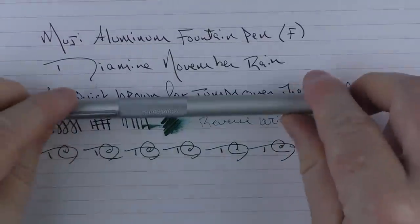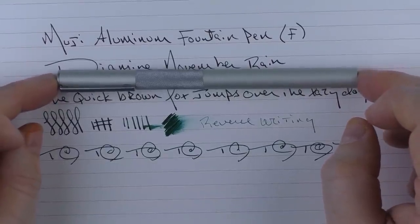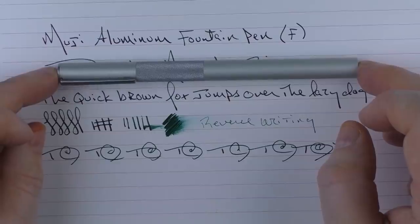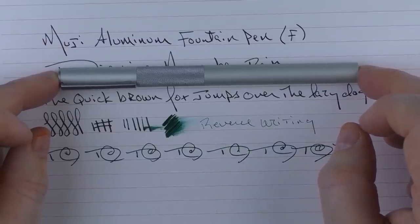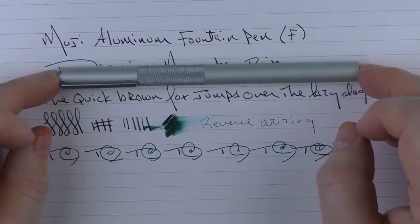So there we have the Muji Aluminum Fountain Pen. If you're in the market for a budget pen or just something a little bit different, this is something I would recommend. As I mentioned earlier, I'm kind of regretting that I didn't spend more time with this pen, so I'll have to spend some more time with it in the near future. Until next time, thanks for watching, and I'll talk to you later.